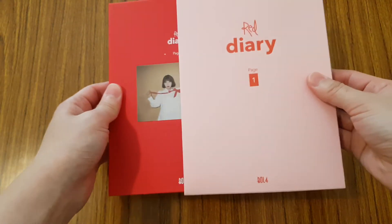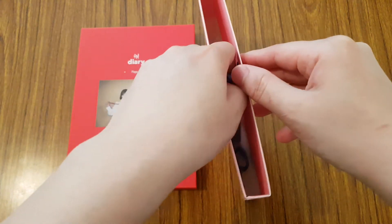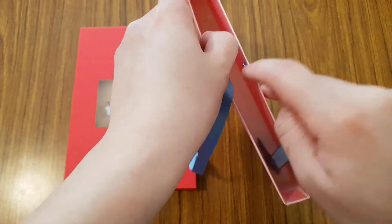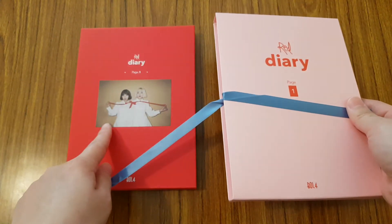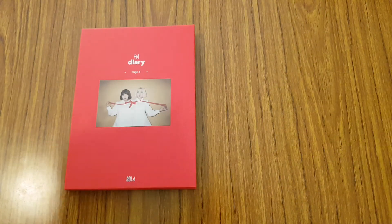And this is actually a slipcover, so you take it out. And inside, there's like these ribbons, which I'm not 100% sure what these are for. I'm guessing you can tie a nice little ribbon when you put the photobook back in. But so yeah, you have that — that is just the box of it, or the cover of it anyways.